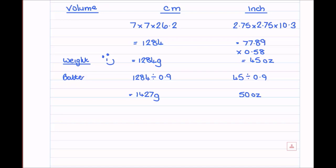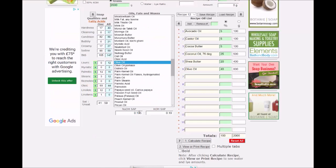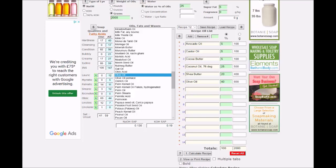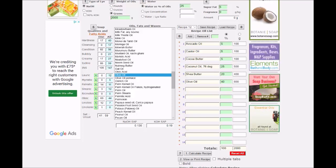We now know how much total soap batter will fit into our mold. The next problem is that this is the total amount — we still need to work out the oils specifically. If you already know what percentage of your recipe is oils, you can go ahead. Otherwise, we'll use SoapCalc. Let's pop into SoapCalc and work with an example recipe.